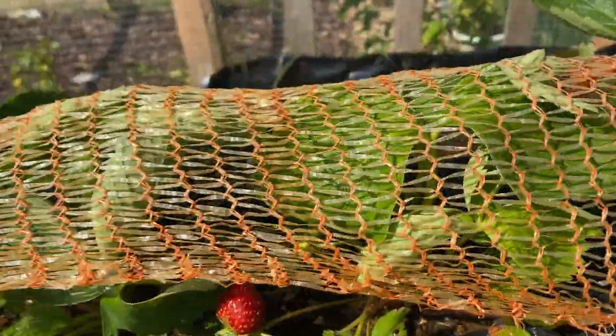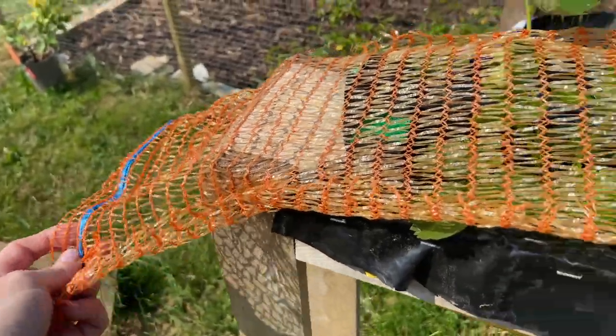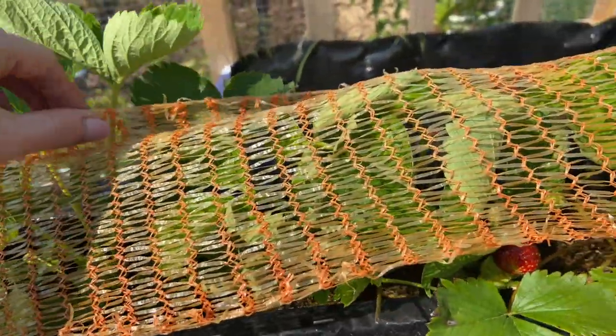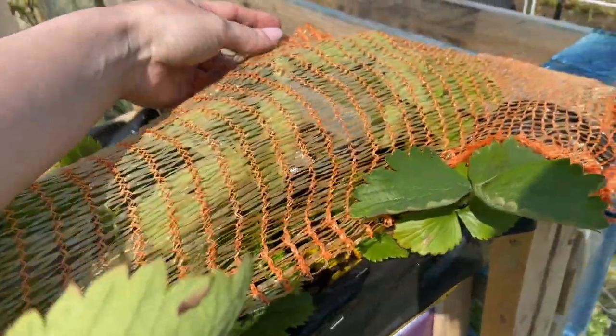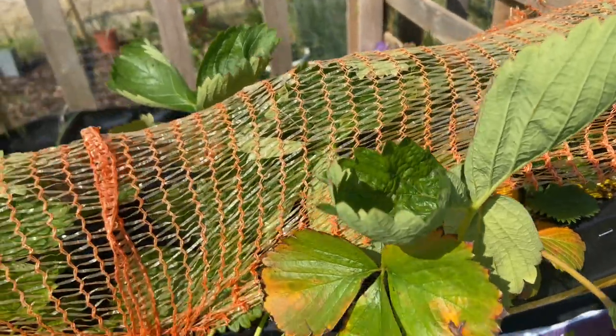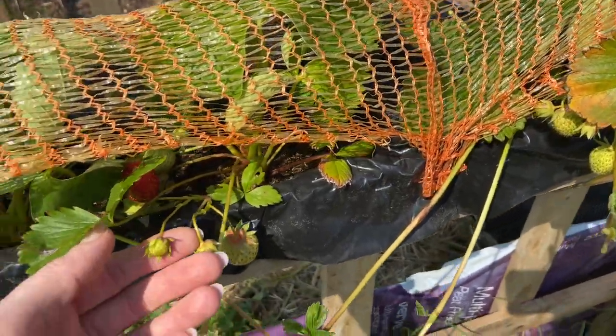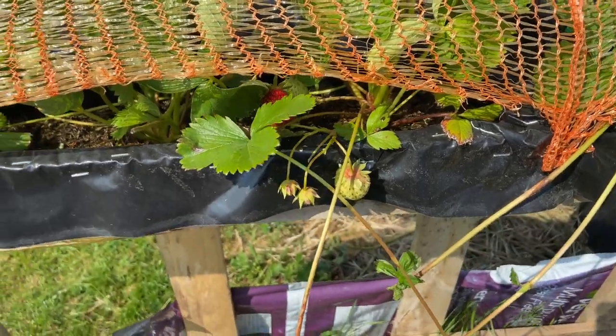This orange thing was just one of those bags with a tie that I used for my melons last year. I've literally just cut it in half, put it over, and it's kept the birds away. They've not taken any so far, or none that I've noticed, so I've still been able to enjoy plenty.